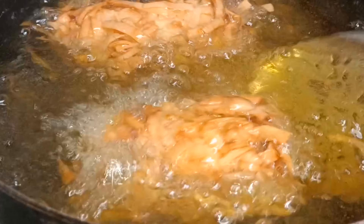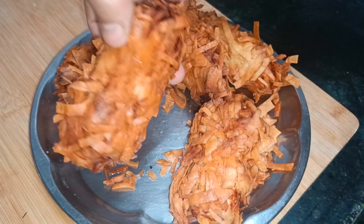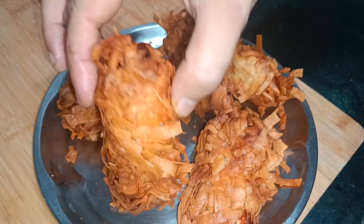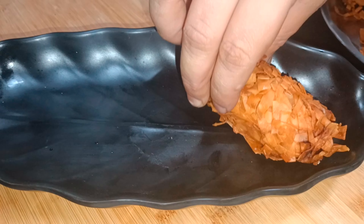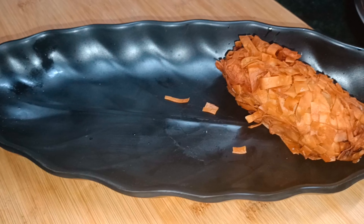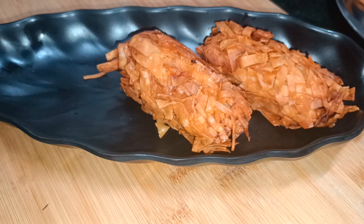You will get the new recipe. You will also spend time. Try it. Enjoy the new recipe.